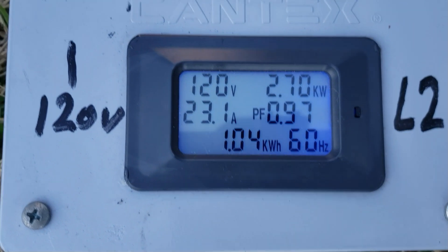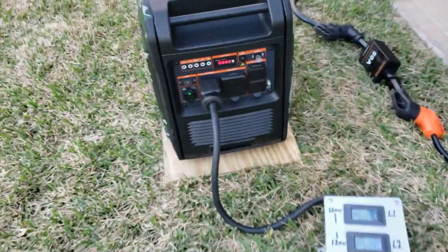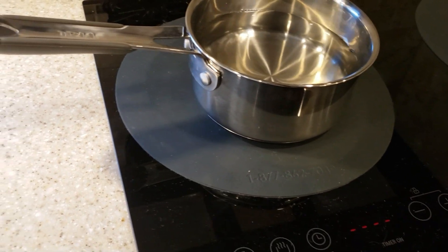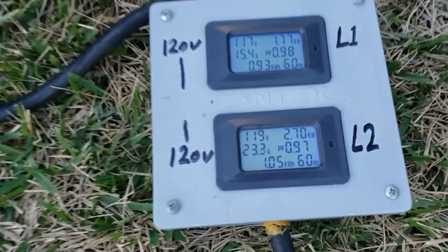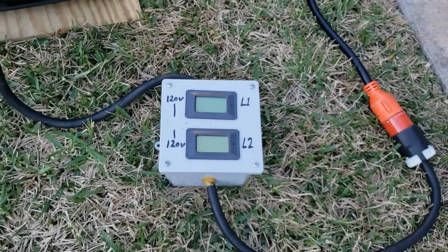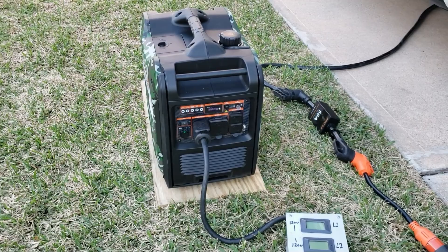We're seeing 23 amps on this side. Let me try to turn on the stove — okay, stove's on. We just lost power. We were pulling right about 23.7 amps on one leg, and it shut off — the cooktop and the microwave together can't happen.